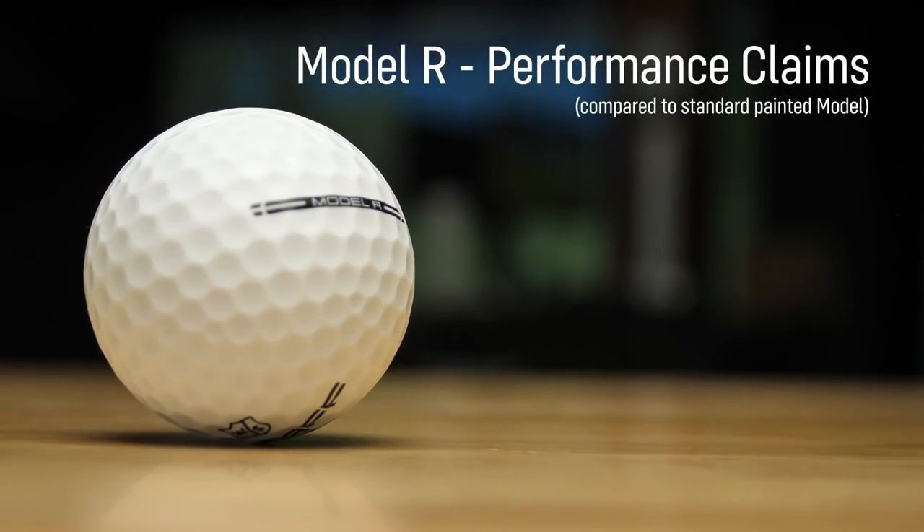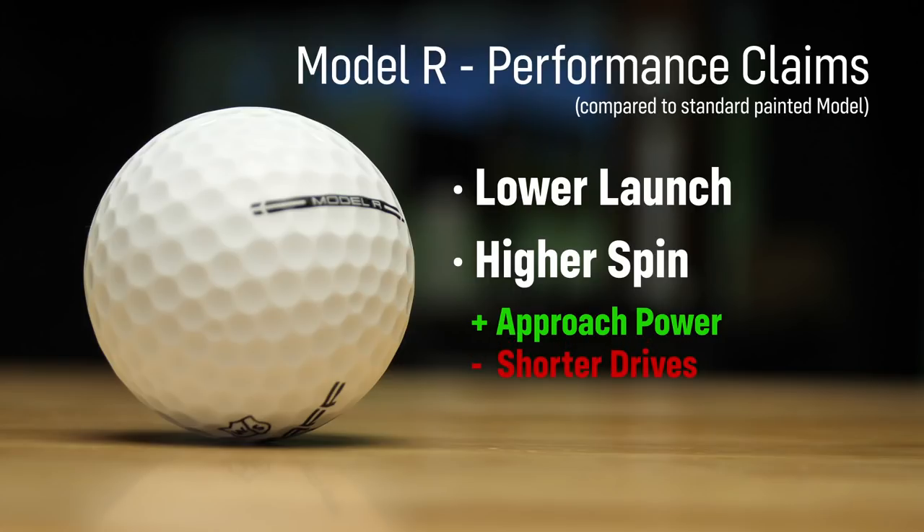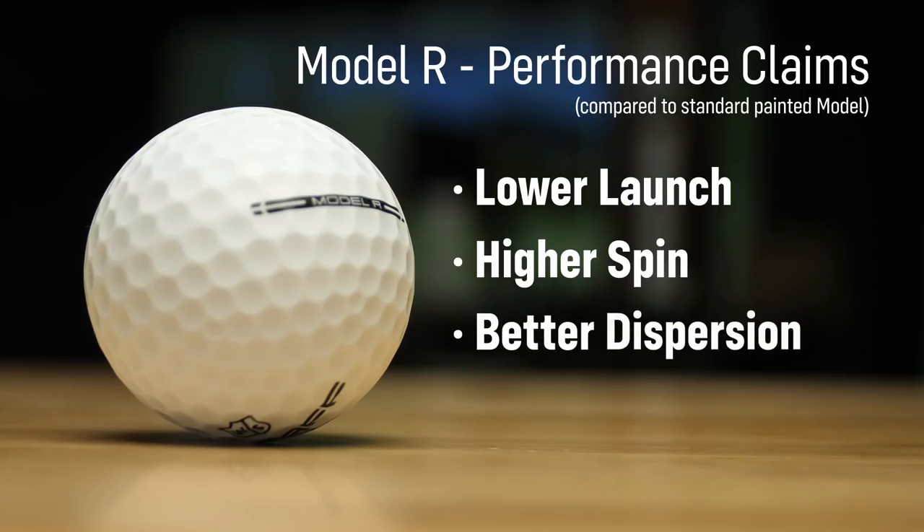The only reason you would do this is to benefit the golfer, so what are the claims Wilson Golf is making? The Model R claims to have lower launch and higher spin compared to the painted version. This would give you more stopping power on approach shots but slightly shorter drives. Wilson also claims the paintless ball has better dispersion.